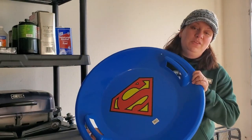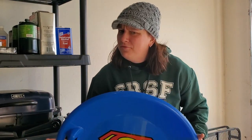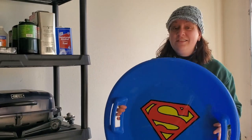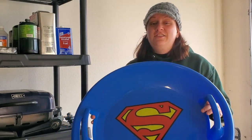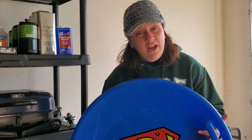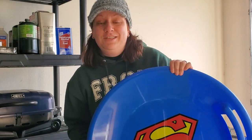The last item I'm bringing is a flying saucer. You might be thinking, why are you bringing a flying saucer to the desert? Well, I'm going to White Sands in New Mexico, and I heard that one of the pastimes there is to slick up the bottom of one of these and slide down the sand dunes. So I plan on having a ton of fun saucering around in the desert — I'm bringing my Superman flying saucer and we'll just see what happens.